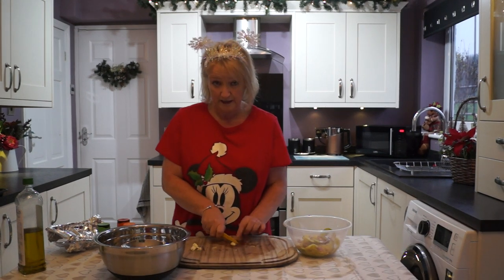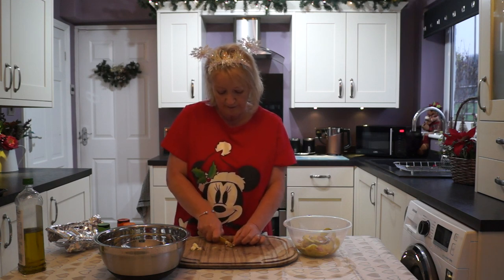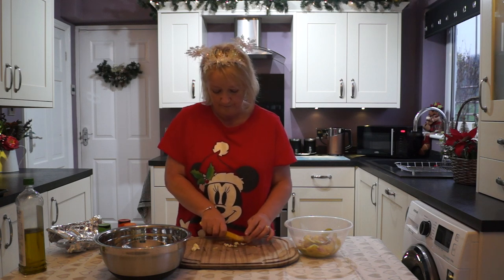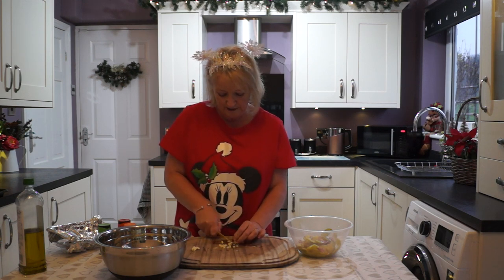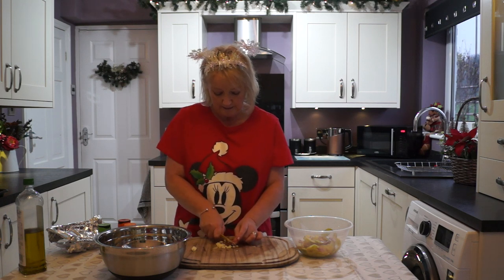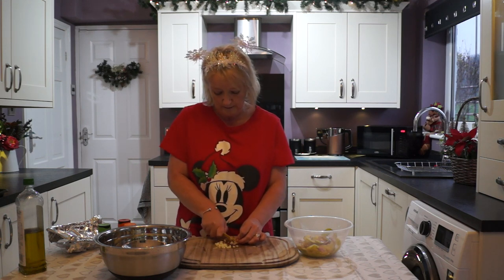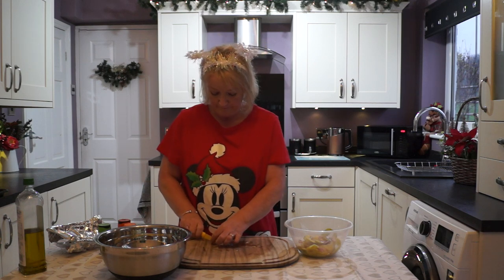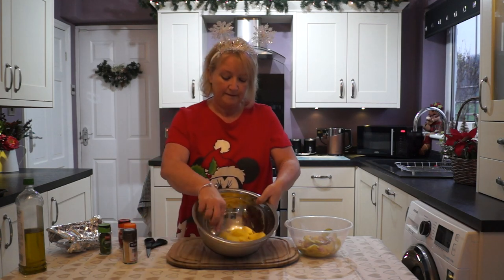I'm going to chop the garlic into small pieces — you can crush them or grate them, whichever way you like. Just watch your fingers when you do this. Give that a little mix.